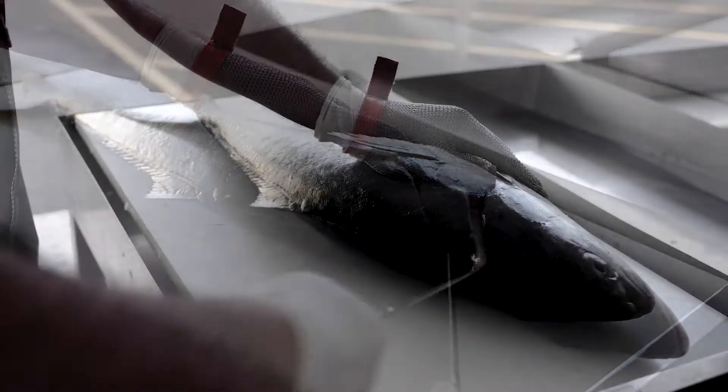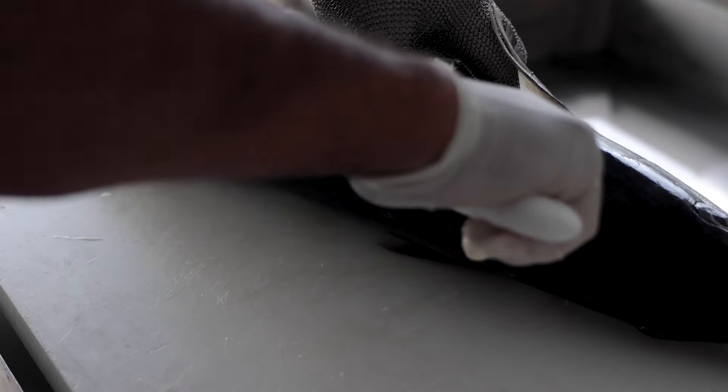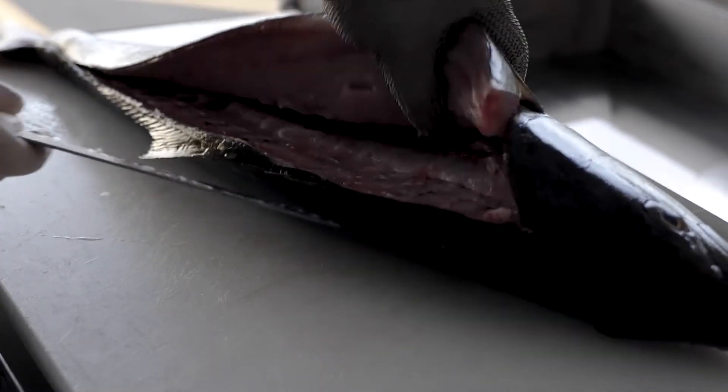After your first cut, behind the pectoral fin, run your blade as close to the dorsal spine as possible. Rather than doing a lot of small cuts, we suggest long, fluid, deeper cuts. Then after this, angle your knife over the raised spine, all the way through to the tail.